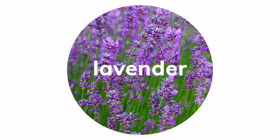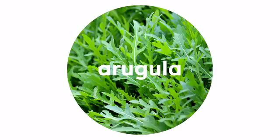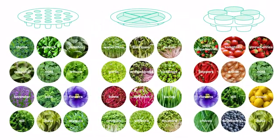Vegetables, fruits, greens, baby leaves, herbs, or even flowers — you can arrange your home garden with up to 76 plants at once.